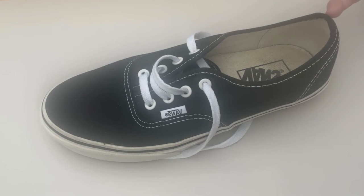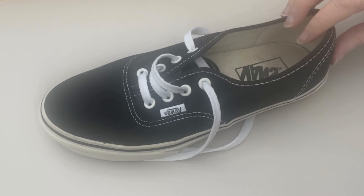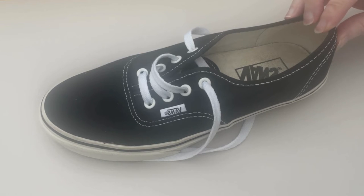Vans were originally designed as skate shoes, because they have a flat base and stable rubber soles, which allows people to manoeuvre their skateboards more easily. But then the shoes became a bit of a fashion item, so now people want to wear them walking everywhere. The fact is, whilst they're great shoes for some everyday wear, they aren't gym shoes, they're not walking shoes, and they're not hiking shoes.